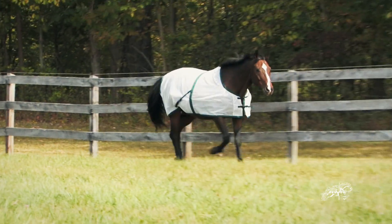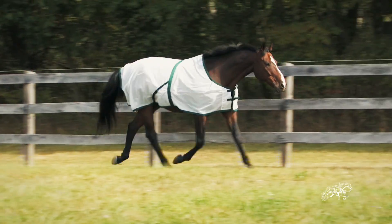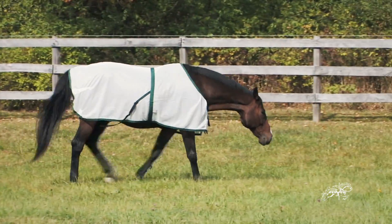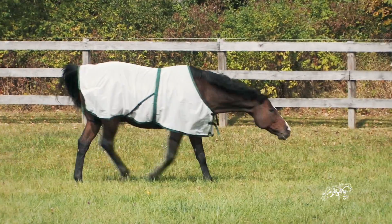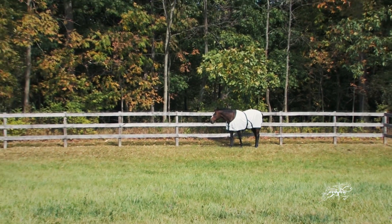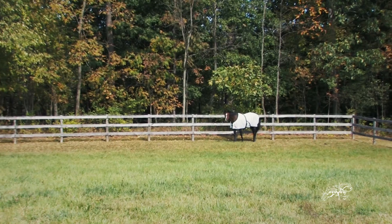Since fly sprays are ineffective at providing long-term protection, many equestrians use fly sheets to reduce the risk of insect-borne diseases. Fly sheets also keep coats from fading out and provide horses with skin sensitivities some relief during the summer months.